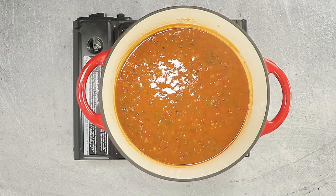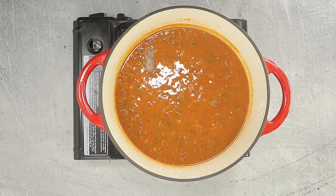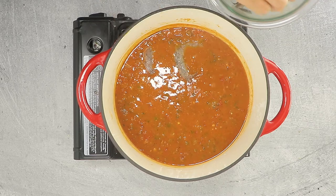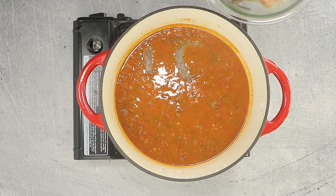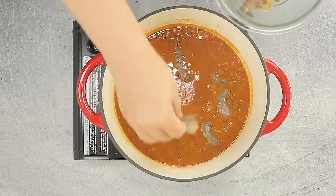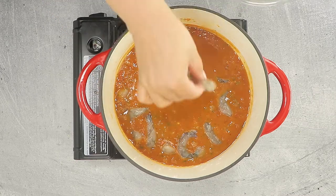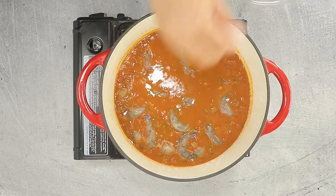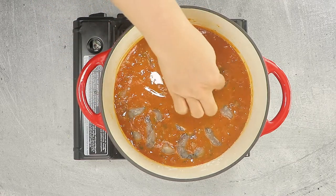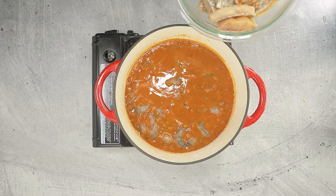To finish the Cubion, add your shrimp first. I like to lay my shrimp so that the fish fillets can sit atop and poach without falling to pieces. Then carefully add the fish, skin side down.